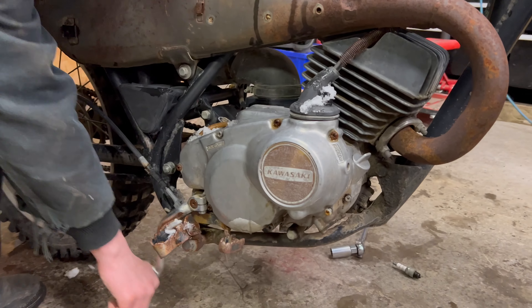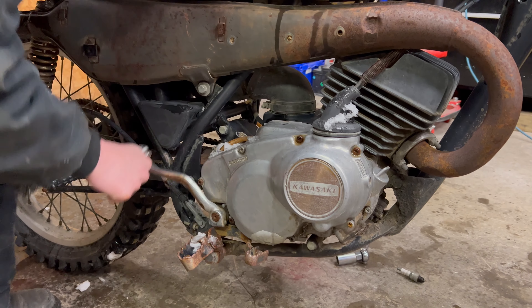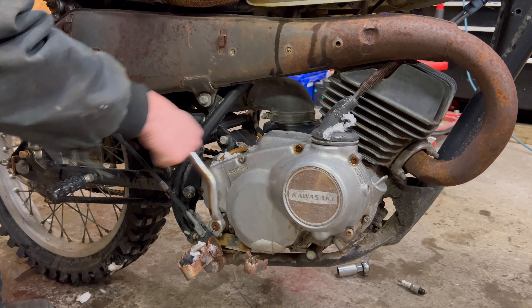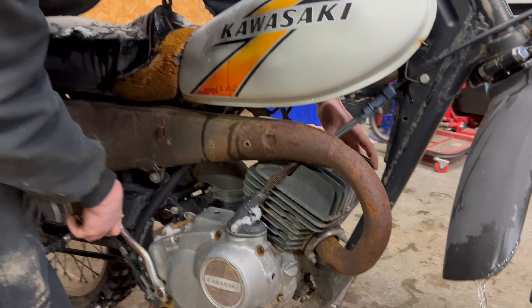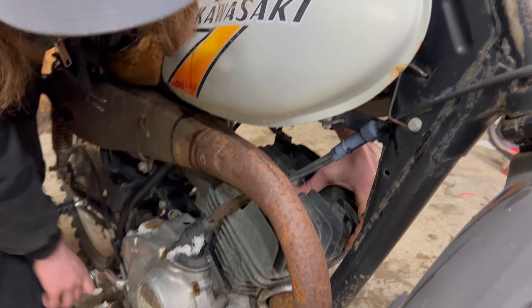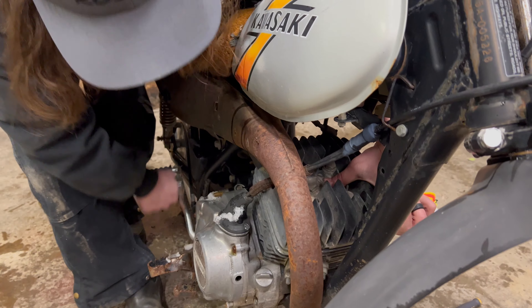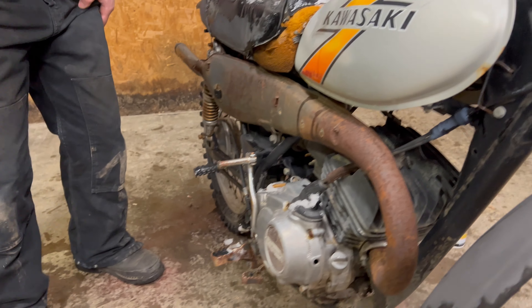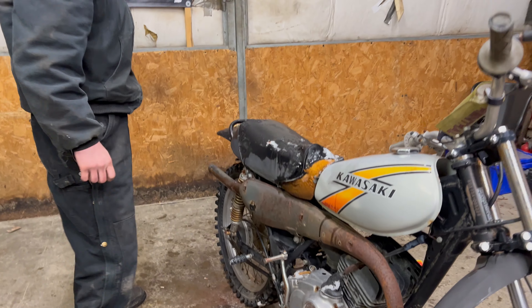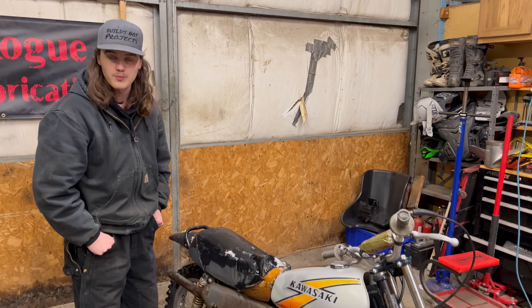It broke free — that's awesome. It's at least got compression because it's pushing pretty good out of that hole. It's at least got rings that are sealing somewhat, so I guess that's a plus. Maybe it'll run.